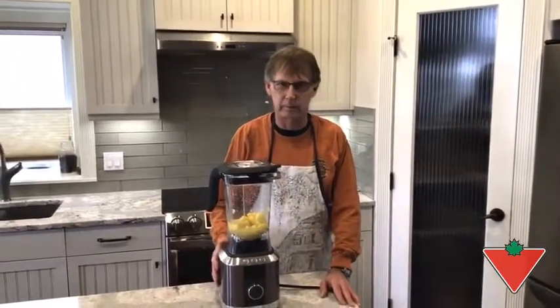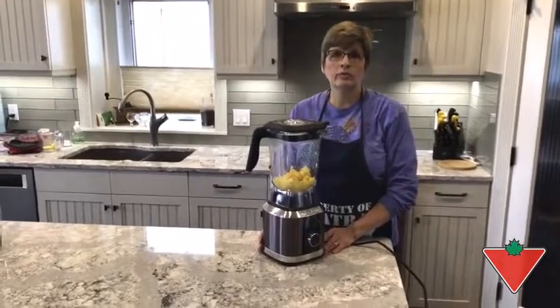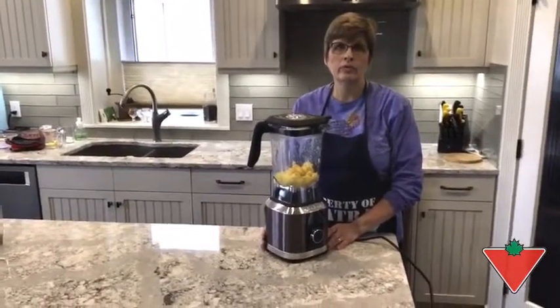Hi, I'm Glenn from St. Albert, Alberta. The Canadian Tire Tested for Life program sent us this 1500 watt blender. We've used this blender a number of times to make blended soups and smoothies this past week.